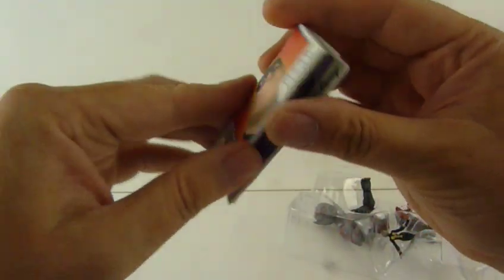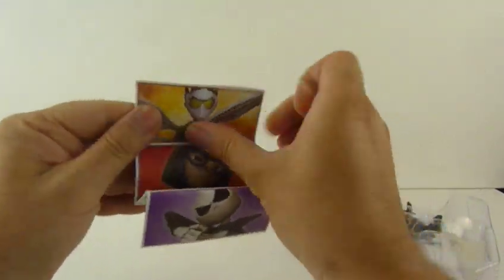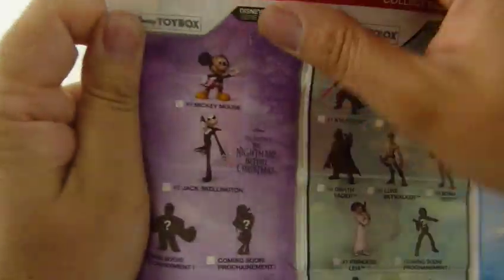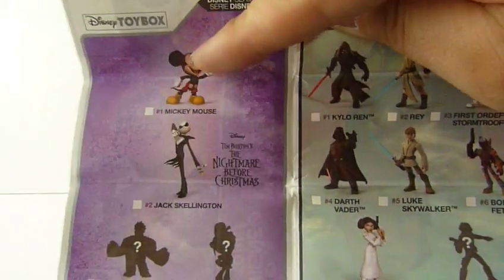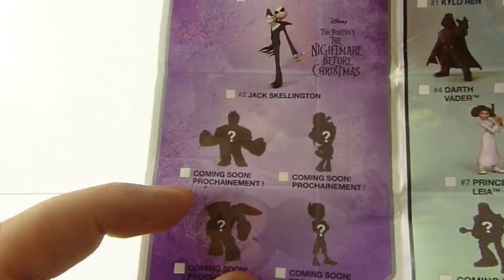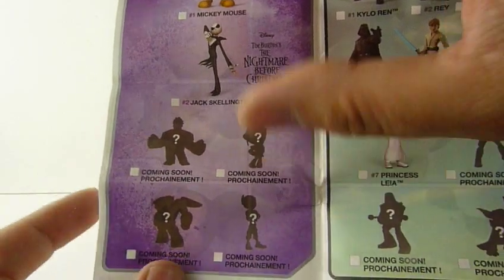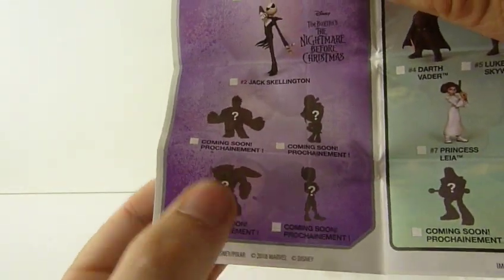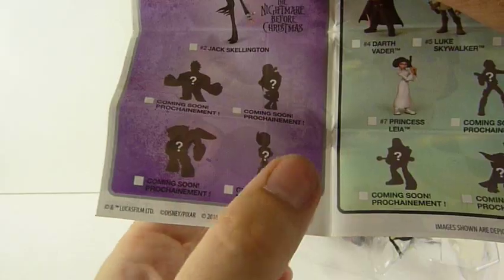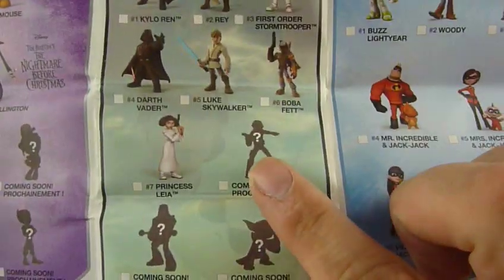Let's see if there's anything more revealing in this one, because there must be some new figures coming. We have got coming: Mickey, Nightmare Before Christmas Jack Skellington. That must be Wreck-It Ralph and the girl from it. And that one is from Big Hero 6 — Baymax and whatever he's called. And in the Star Wars ones — I knew it was going to be Han and Chewie.